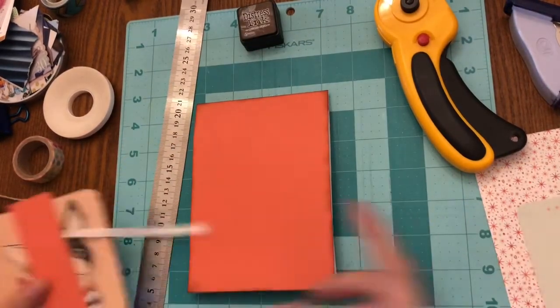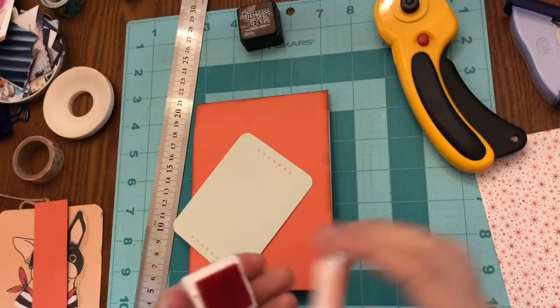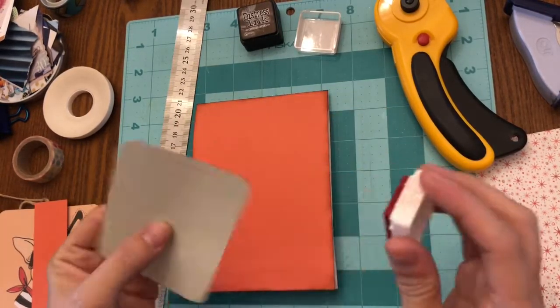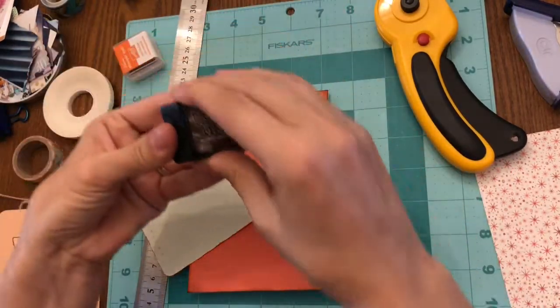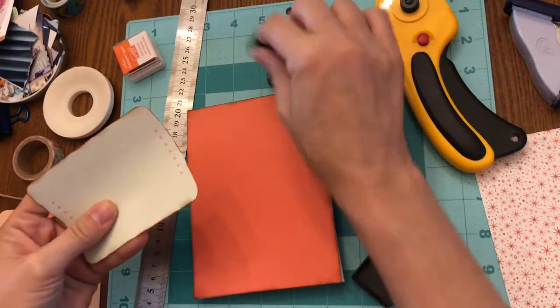Now the next part is just as exciting and I'm going to ink some more edges. I have some orange stamping ink that is just color coordinated — a little too color coordinated — so I darken it here in just a bit. This gives a bit of distress as well as a pop of color when you pull this card out of the pocket.